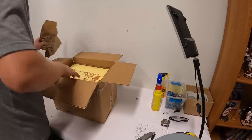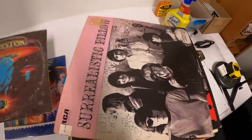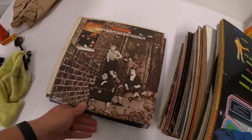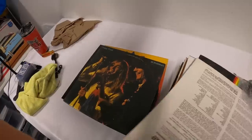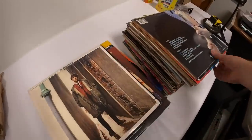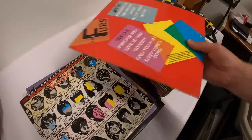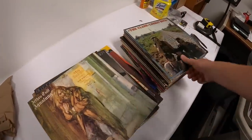Look at that — a huge stack of records! We've got REO Speedwagon, Boston, KISS, Beatles White Album, The Who, Beach Boys, Police, Cheap Trick, Pink Floyd, Steve Miller Band, The Stones, Steppenwolf, Pretenders, Boomtown Rats, Foreigner, Billy Joel, Jethro Tull, and more. Dave, I really appreciate the deal on the records! If you guys aren't already subscribed to Dave's channel, the Tesla Picker, I highly recommend it — link in the description.